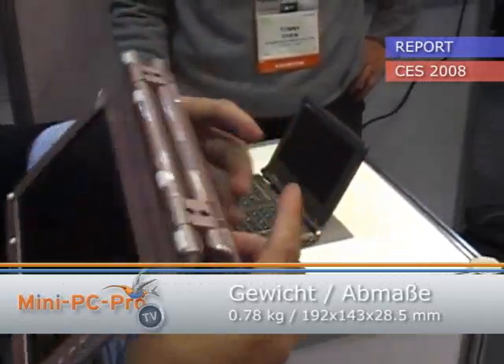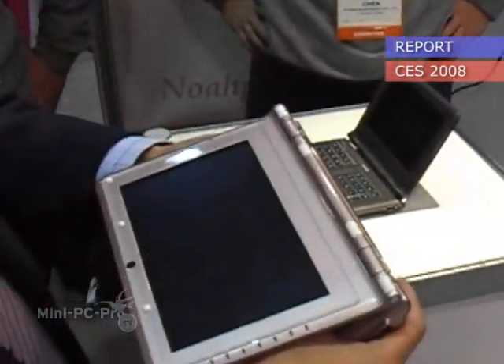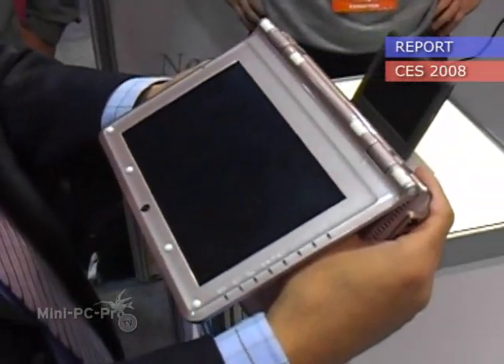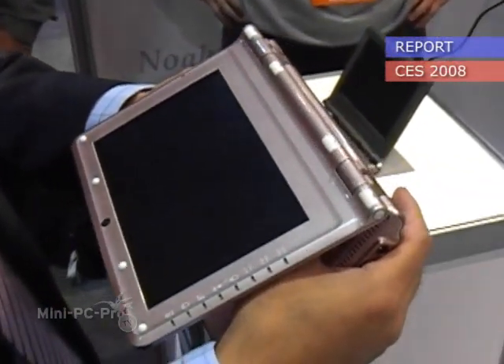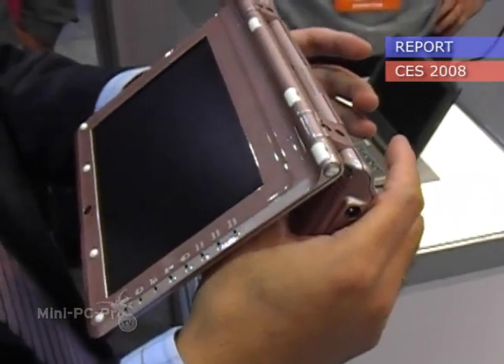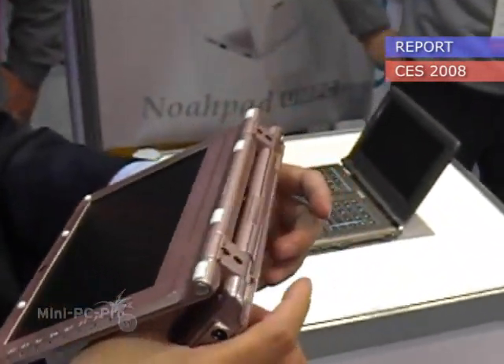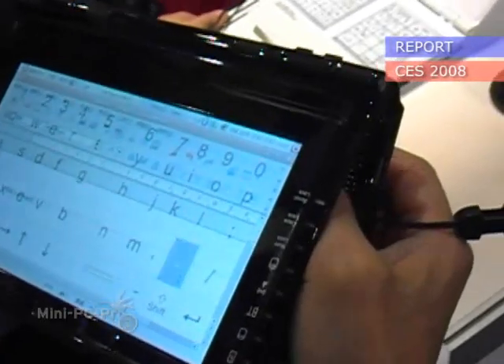You can see the keyboard from the screen. And when you touch the screen, you can see there's a red dot on the screen to indicate where your finger is. And you can just press it and choose what you want to type.